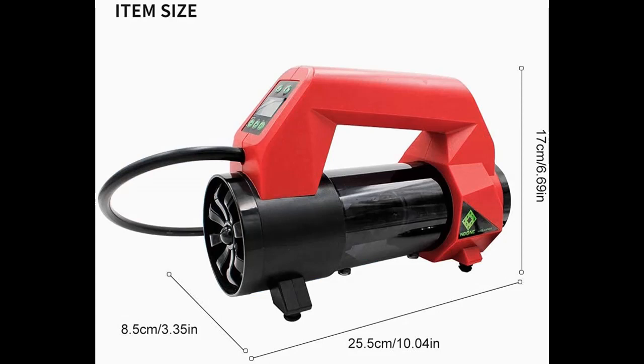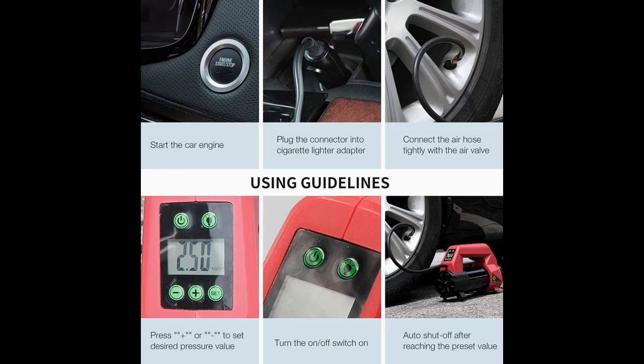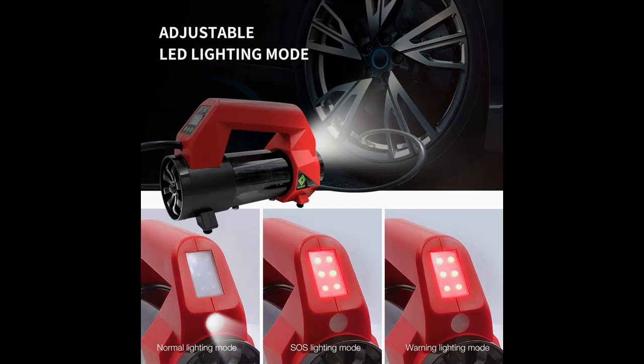Applications: 3 different types of nozzles are included, widely used for more products. Suitable for balls, swimming rings, cars, SUVs, motorcycles, and bicycles.